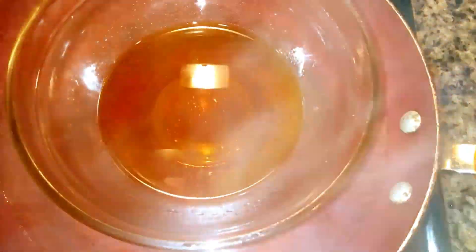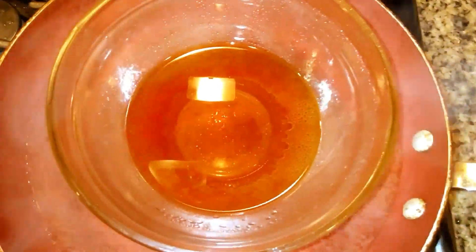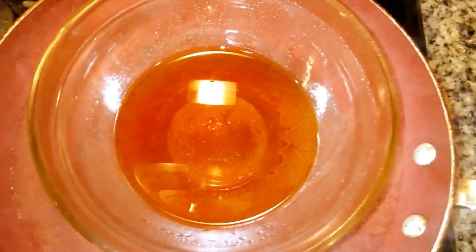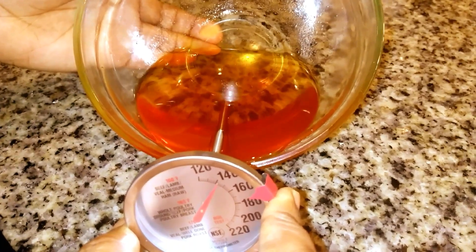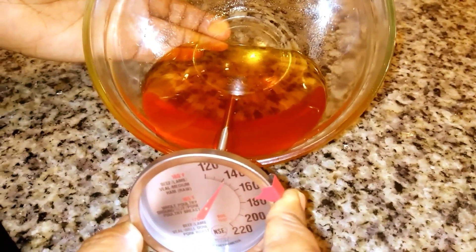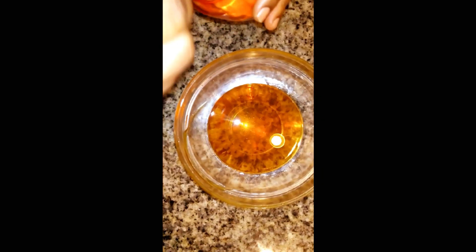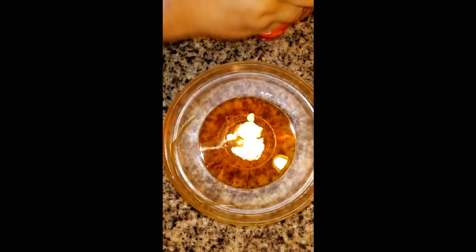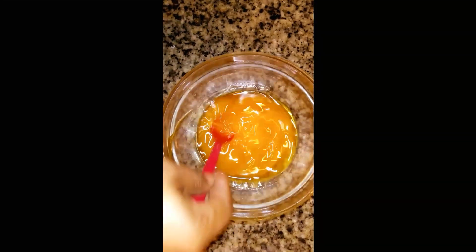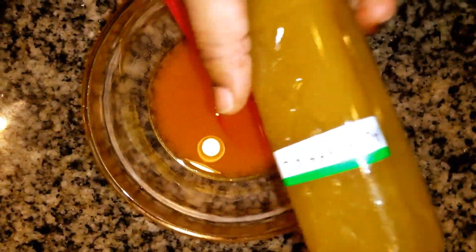The oil has already dissolved, so I'm going to take it off the heat and start making our lotion. But first I'm going to check the temperature, making sure it is below 180 degrees. After that, I'm going to add half a teaspoon of my niacinamide powder.